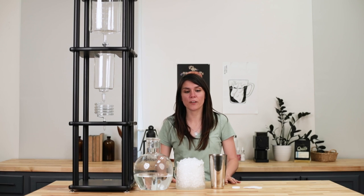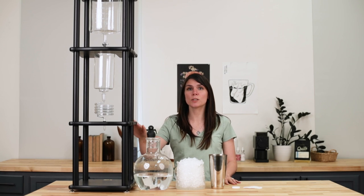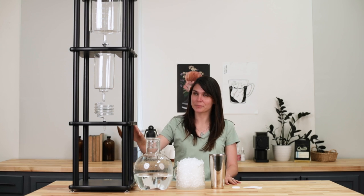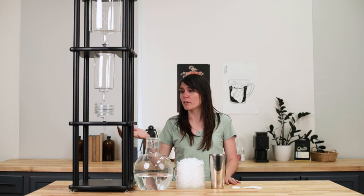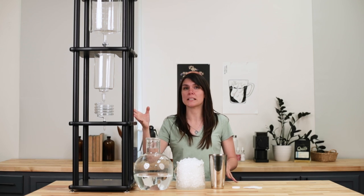Hey there, it's Regan from Prima Coffee and this is the Yama Cold Coffee Brewer Brewing Guide. The Yama Cold Coffee Brewer is a giant piece of art meets science cold brew maker that yields some really great results and I'm going to show you how to use it.